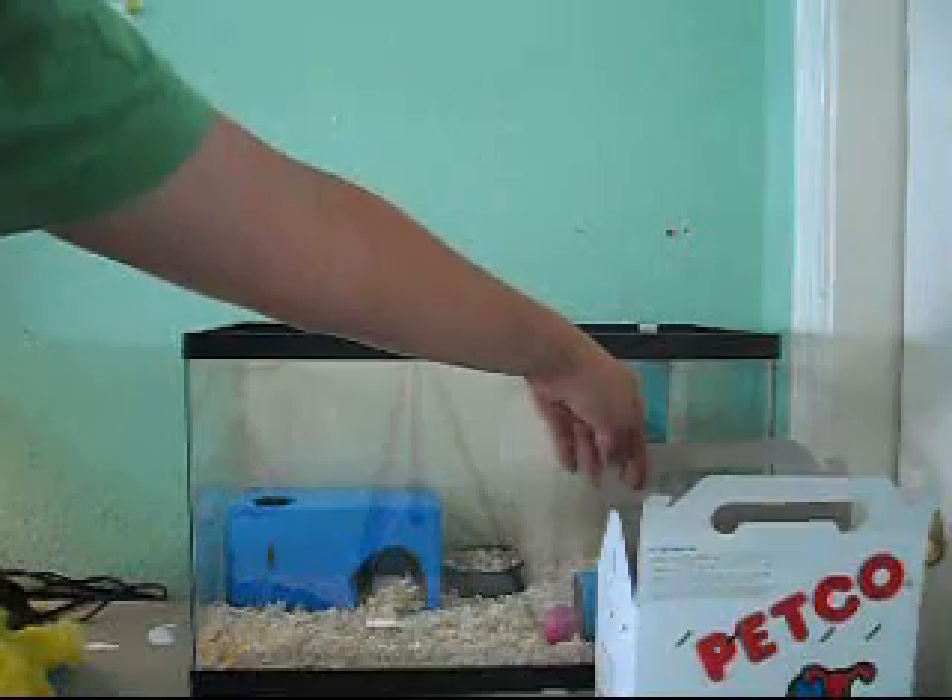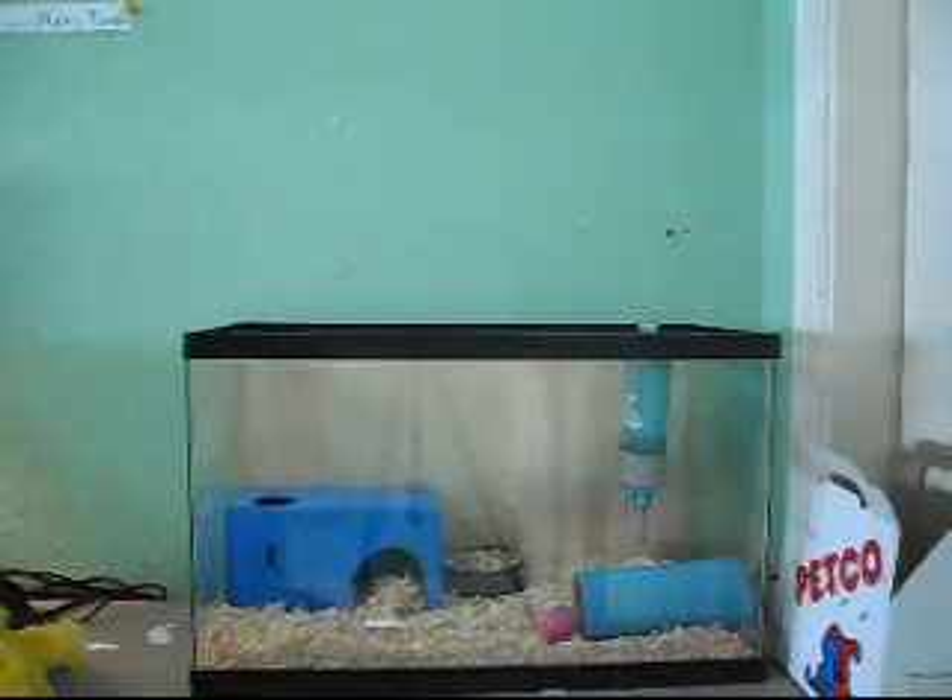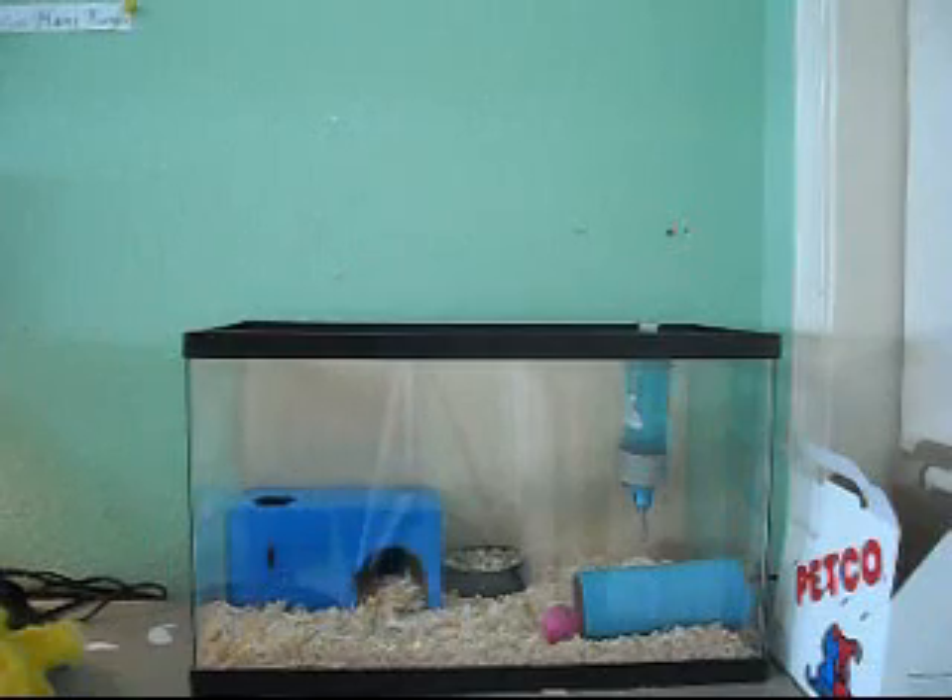I got them from Petco. They're like 10 bucks each, so they're really cheap. They're really cool, though. Yeah, that's pretty much it. I'll show you how to clean out their cage in a different video.